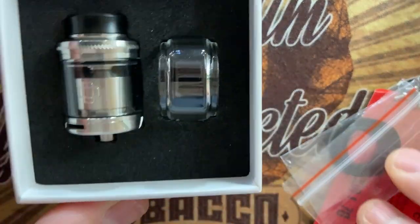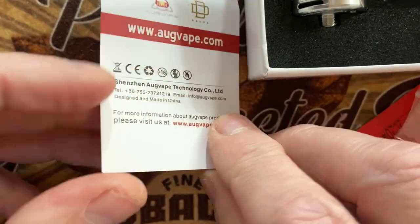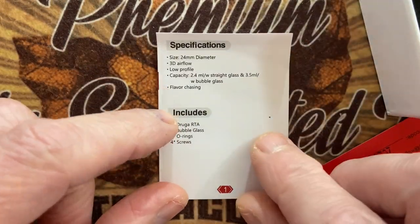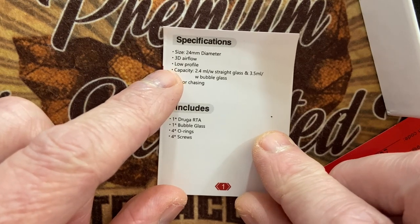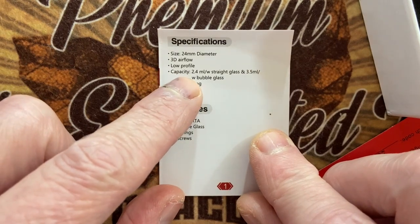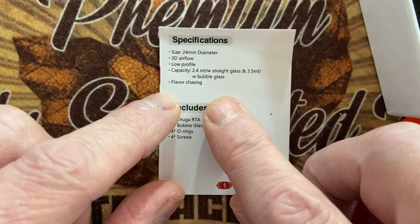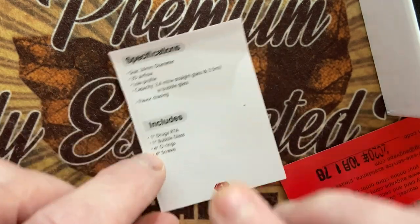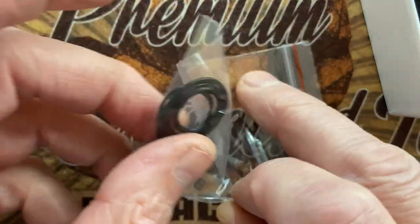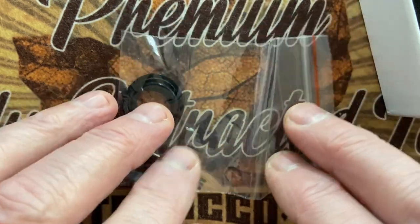Okay, here we go. Specifications: 24mm, 3D airflow, low profile, capacity 2.4ml on the straight and 3.5ml on the bubble. Flavor chasing. What do you get in the bag? You get O-rings and spare screws. No coil. That's it.